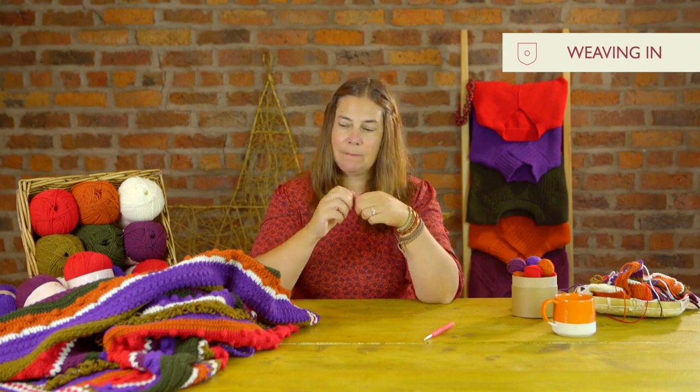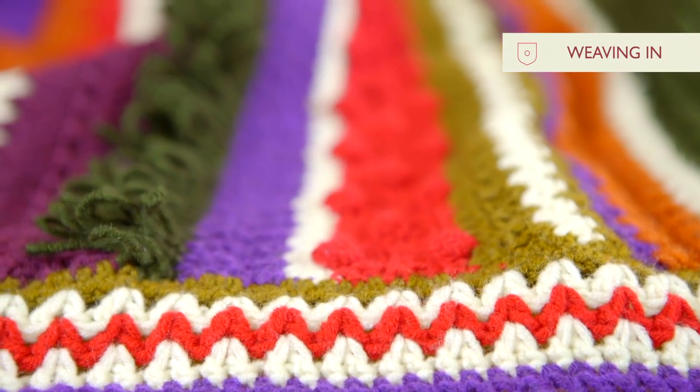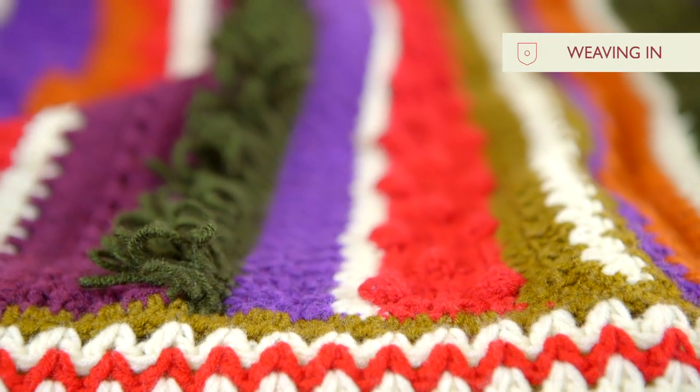If you haven't been weaving your ends in as you go, let me show you how I weave in my ends.